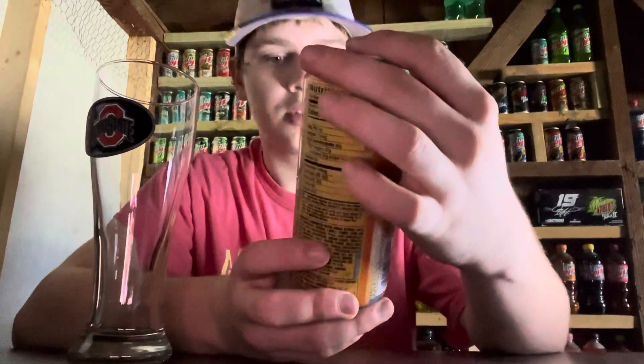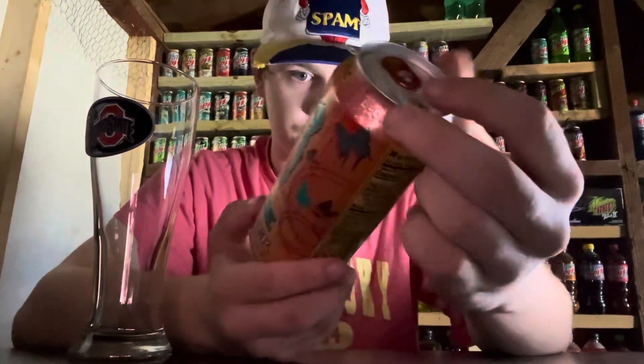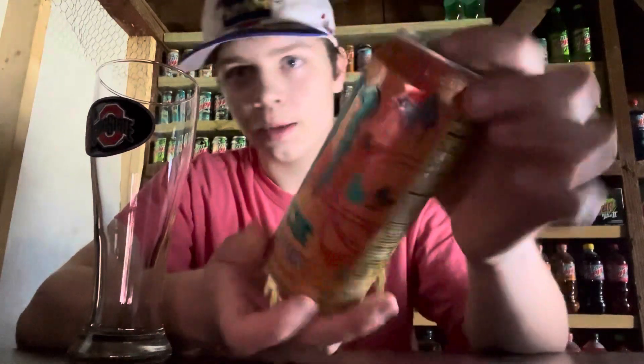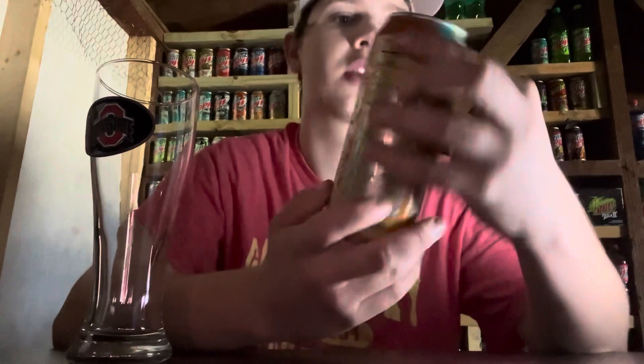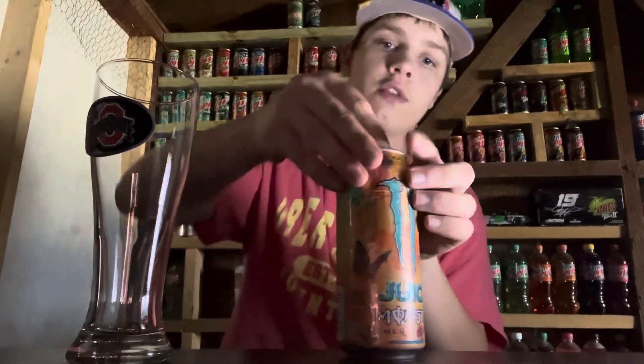So it sounds like this was something else before. I'm going to look that up and see if I can get a can of that to compare it to this. I don't know what flavor it's going to be — I think it's just juice. It doesn't really say; it just says Chaotic. So let's go ahead and open it up and give it a try.